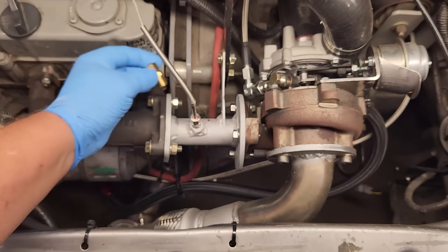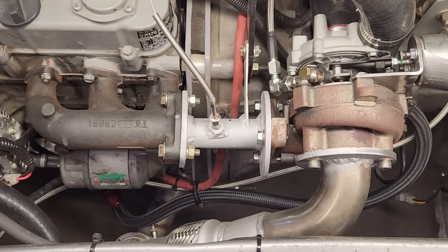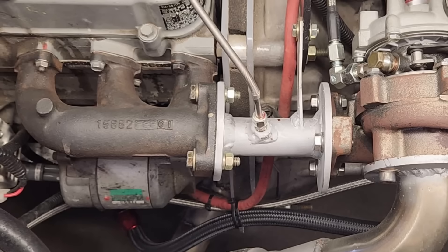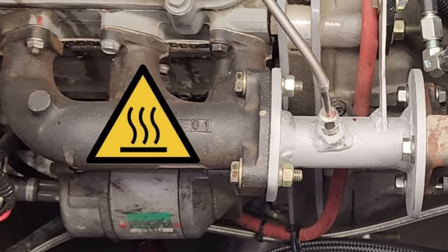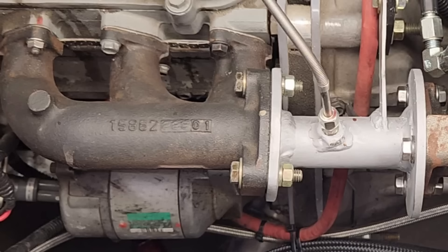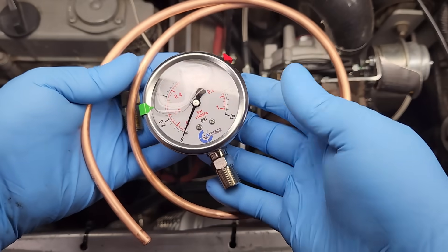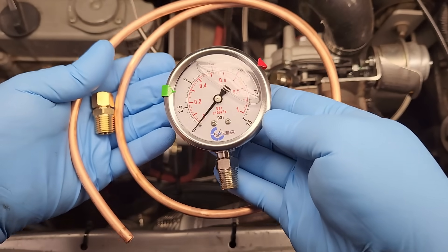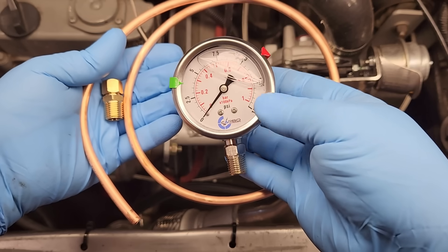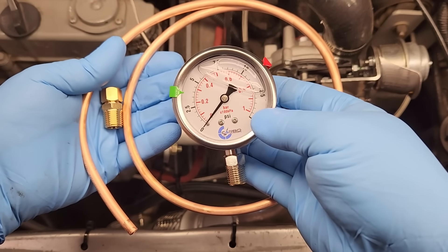Once we get our baseline data, then we can disregard any common sense and adjust the factory limit screw — in the name of science and all that stuff. Now, installing a back pressure gauge can get kind of tricky, because the exhaust system gets hot. So the plan is to tap into this pipe and run a three-foot length of copper tubing to dissipate the heat. Then we can connect the copper tubing to some high-pressure nylon tubing, and at that point connect the back pressure gauge. We are definitely doing this on the cheap, because this setup is more or less temporary.